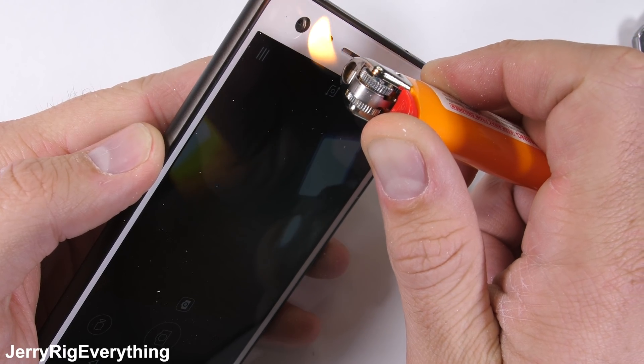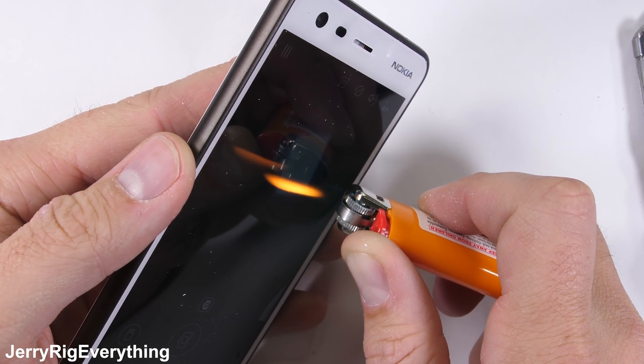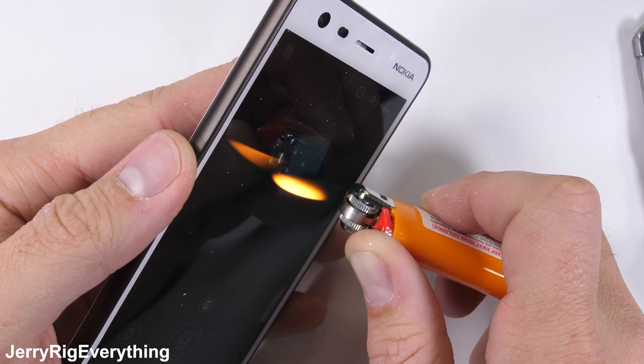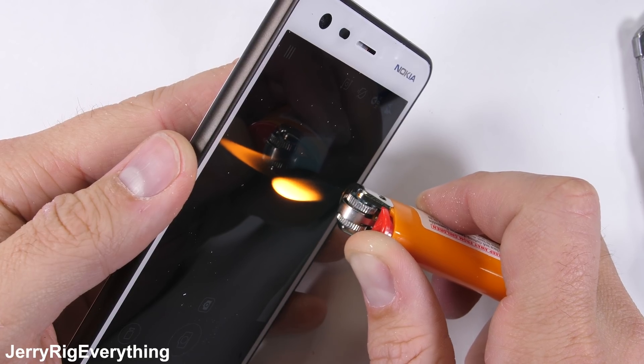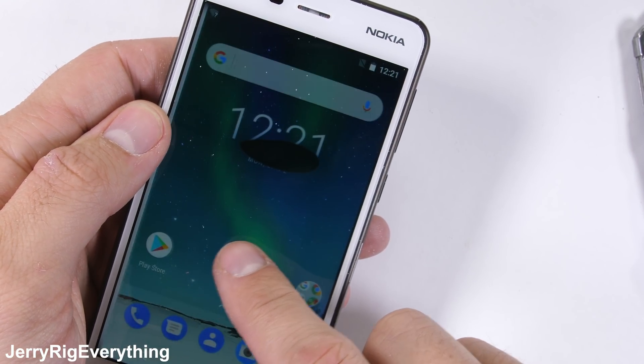And now for the burn test. This 5 inch IPS LCD lasted about 5 seconds under the heat from my flame. I do the burn test because I wasn't allowed to play with matches as a child and I'm making up for lost time. Plus, it's fun to watch pixels come back to life with the IPS displays — and don't pretend like you don't enjoy it as well.